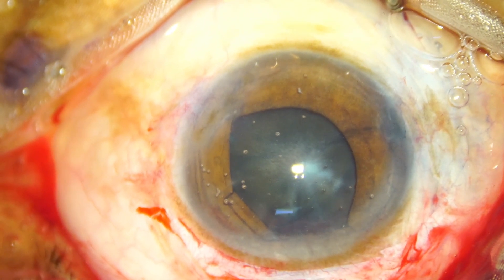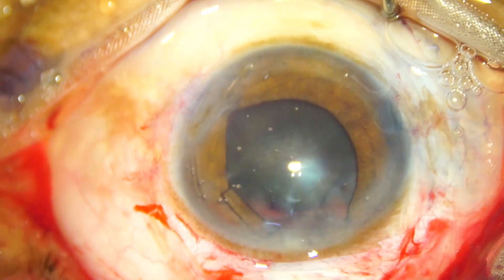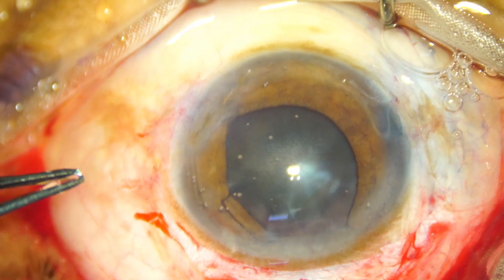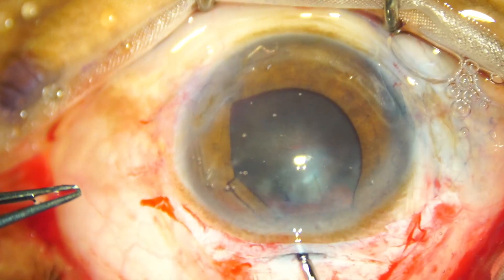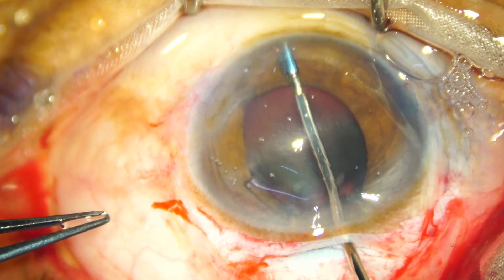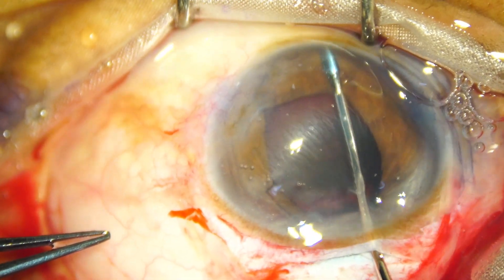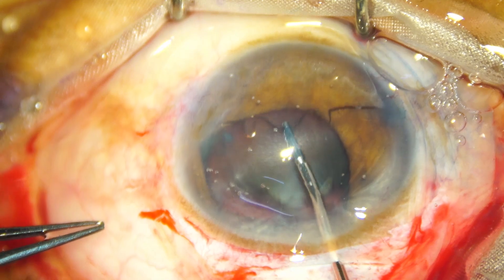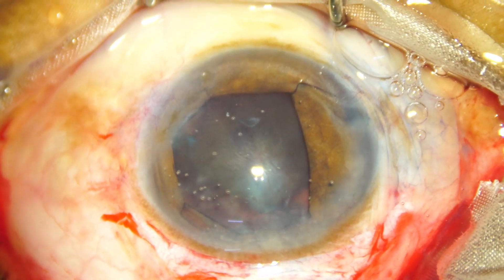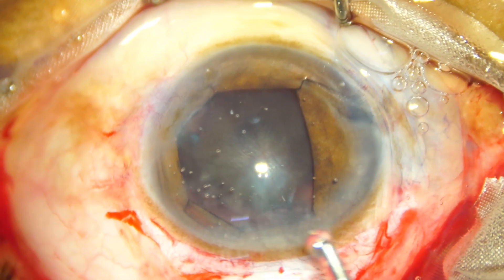And now I go through the main wound. Inject Vesco every time — we must not make the anterior chamber shallow at any point. Go, pull it and find where the tab is. There is a hole. Hold this and tuck it.